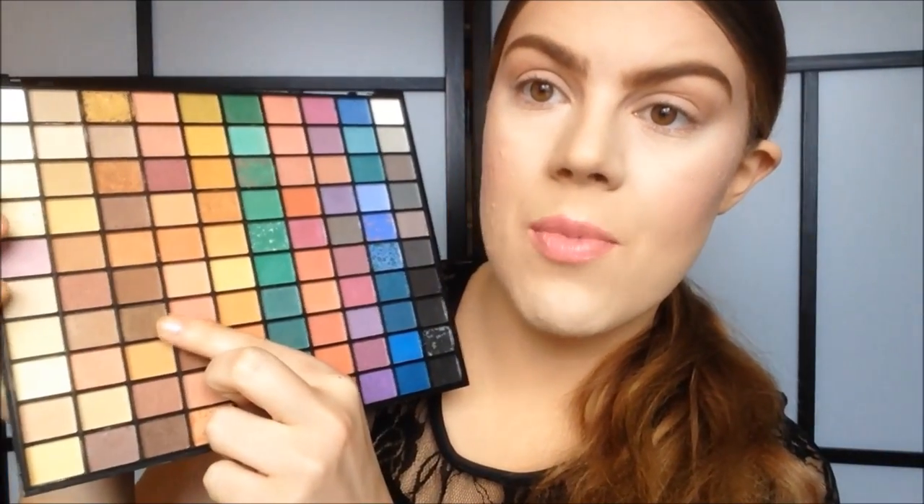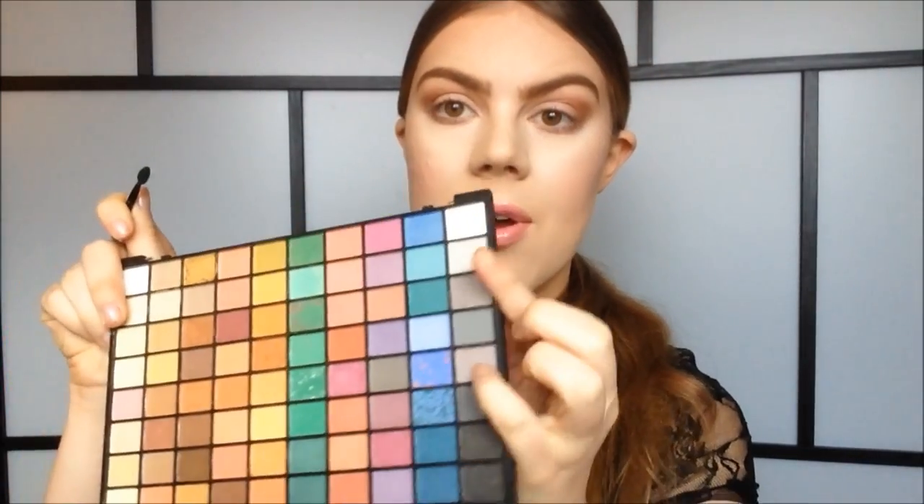I'm grabbing a shimmery brown color and using it in the outer corner just to deepen. Take any flat eyeshadow brush or small pencil brush and go in with the same brown underneath your lower lashes. Then I'm going to take one of the small sponge tip applicators that comes with the palette, take this light white color, and apply it around the tear duct just to brighten. Then I'm grabbing my Essence Waterproof Liquid Eyeliner and doing a very thin line with a little wing at the end.